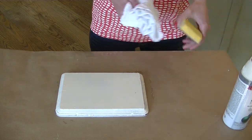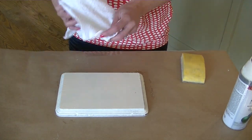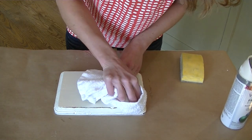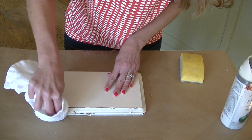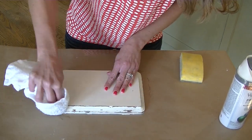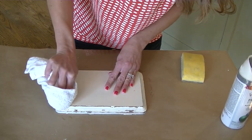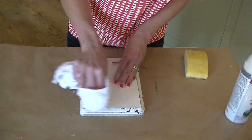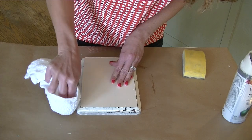Now what we have to do is just remove the Vaseline on the corners. I just use an old rag to remove it — you can use sandpaper if you want. But look how easy that comes off, and it really gives it that chippy old look that some pieces just look amazing with.